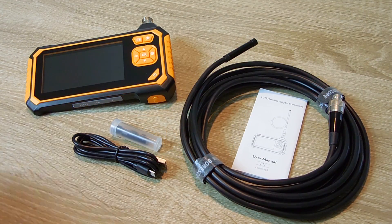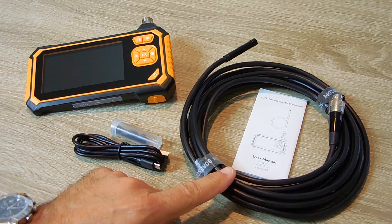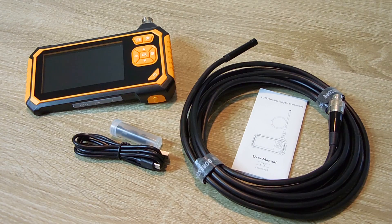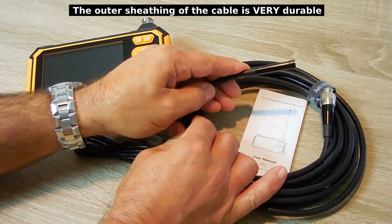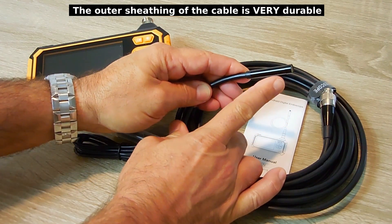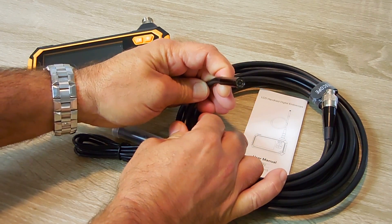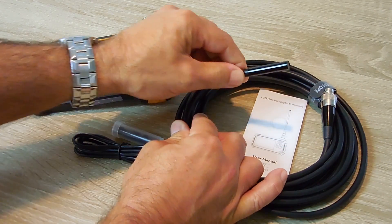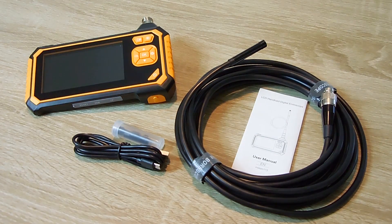What this device is, is a bore scope. Over here you can see a coil around 5 meters, a little over 15 feet long, and it's very flexible. It'll hold the position that you want it to be in. And over here on the very end, you can see it's only about 8 millimeters in diameter. It's extremely small, small enough that you can slide this inside the spark plug hole of your engine.